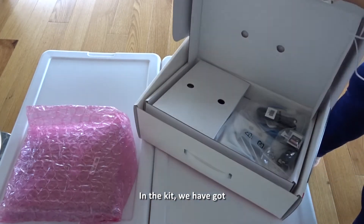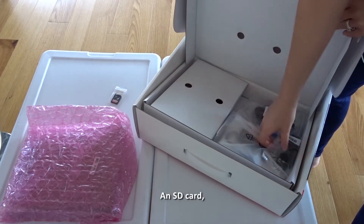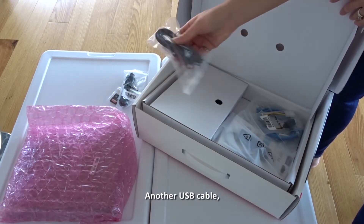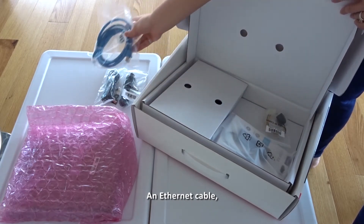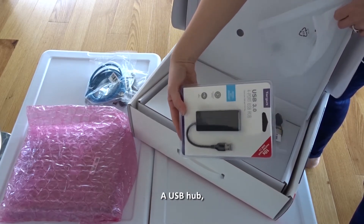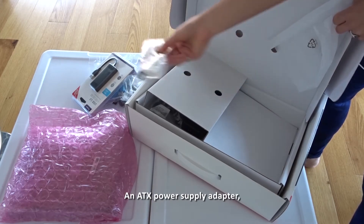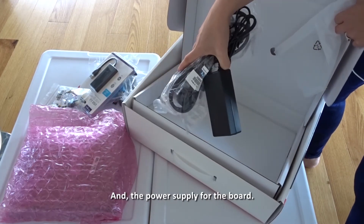In the kit we have an SD card, a USB cable, another USB cable, an ethernet cable, a USB hub, an ATX power supply adapter, and the power supply for the board.